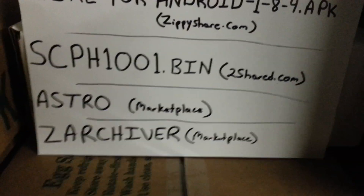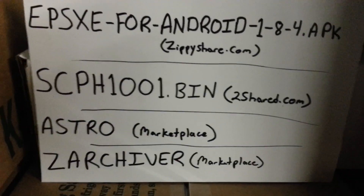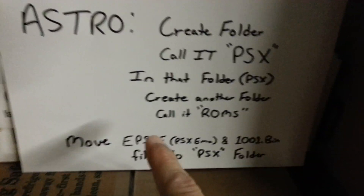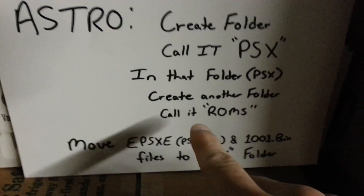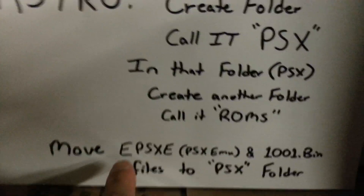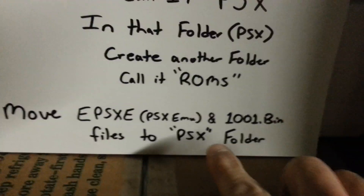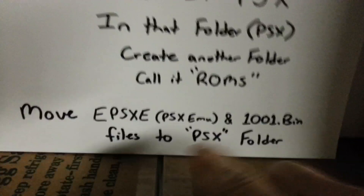Once you download those files, open them up, start them up, get past all the setup, and then go into Astro. We're going to create a folder and call it PSX. Open that folder and within it create another folder and call it ROMs. Then you're going to move the PlayStation emulator that you downloaded, and the BIOS file, to the PSX folder — not the ROMs folder inside PSX, just the PSX folder.